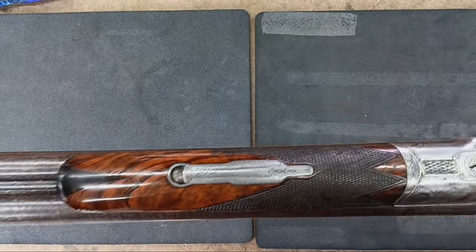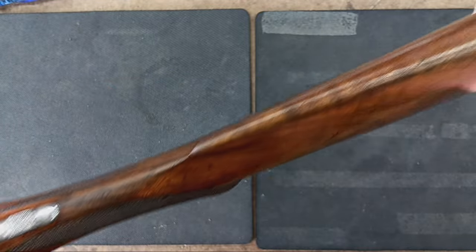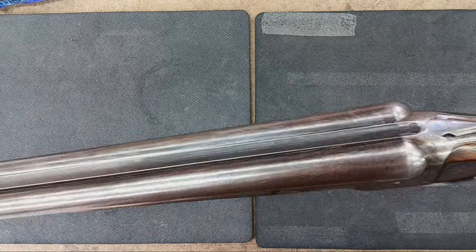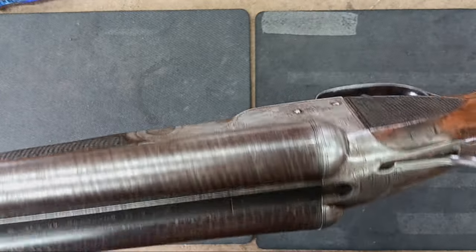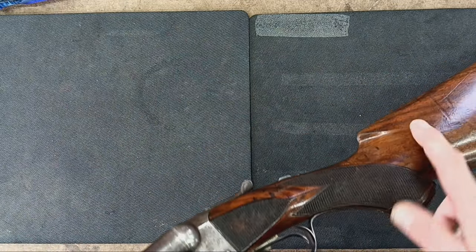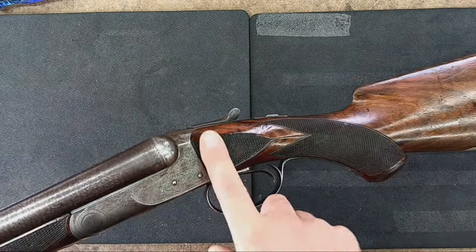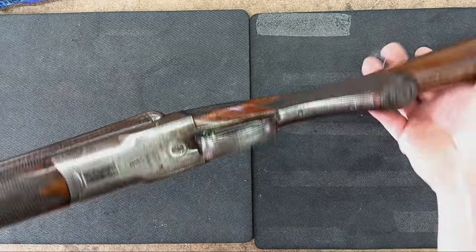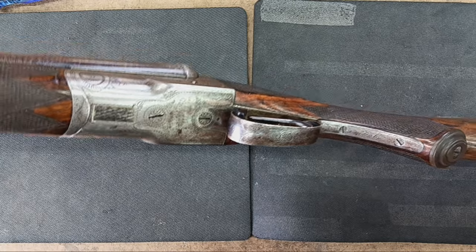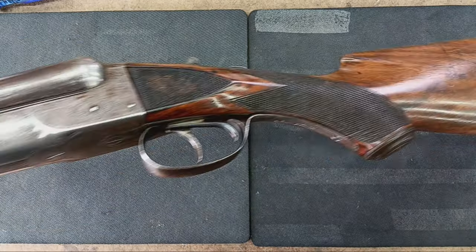I just thought I'd shoot a video real quick. A lot of people are unfamiliar with how to take these apart. I'm not going to go into an entire detail strip here, but I'm going to at least show you how to take it apart to give it a proper cleaning. A lot of people are a little bit scared, especially taking the buttstock off. You really don't want to get solvents and things like that in the wood. So this is kind of a public service announcement — don't be afraid to take this apart if you've got the proper tools.